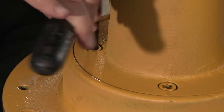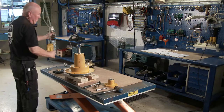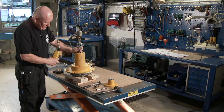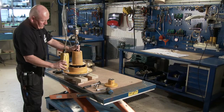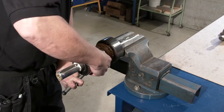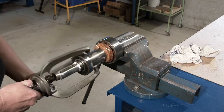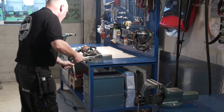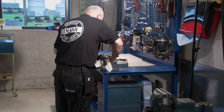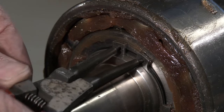Loosen the pointed screw and pull off the coupling part. Remove the allen screw that holds the bearing cover to the shaft cover part. Pull the shaft seal cover and bearing cover apart, then pull off the bearing cover. Pull off the bearing. Remove the ring lock and pull off the second bearing.